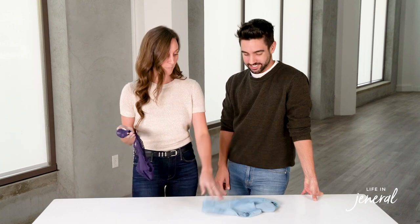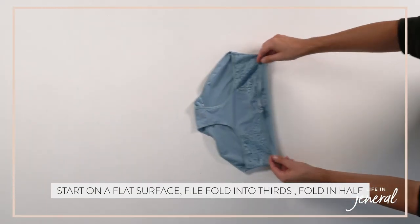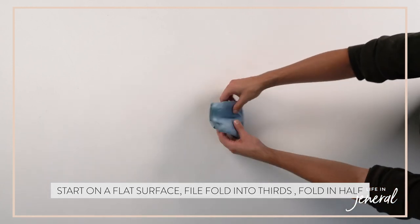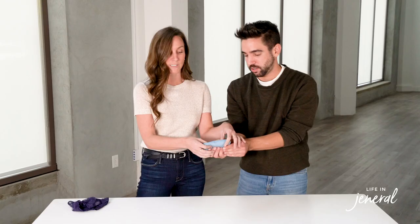Next, we're going to show you how to fold a few different types of underwear. We're going to start with briefs. Put it on a flat surface and file fold into thirds. Once you get there, fold in half. Depending on your drawer and space, you can do it one more time.